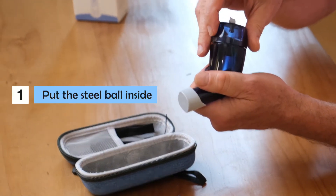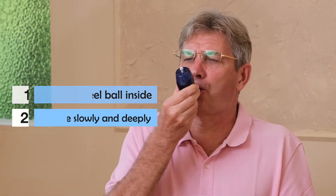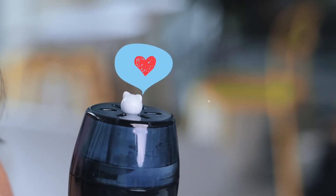Put the steel ball inside the upper part, take a deep breath, and exhale slowly and deeply. You can see the cute little bear jumping and floating. Have fun with it!